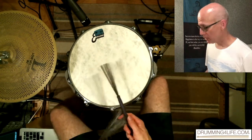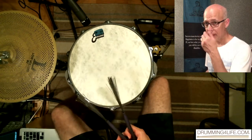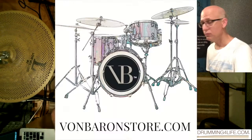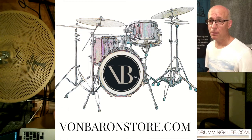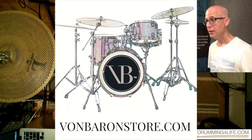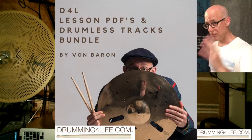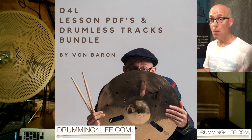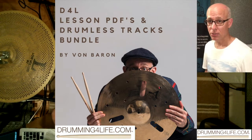The video I was demonstrating at the beginning — that backing track is called Evening Swing and it's available at VaughnBarronStore.com. It includes drum lesson PDFs for DrummingForLife.com and backing tracks in a combo bundle, so go check it out.